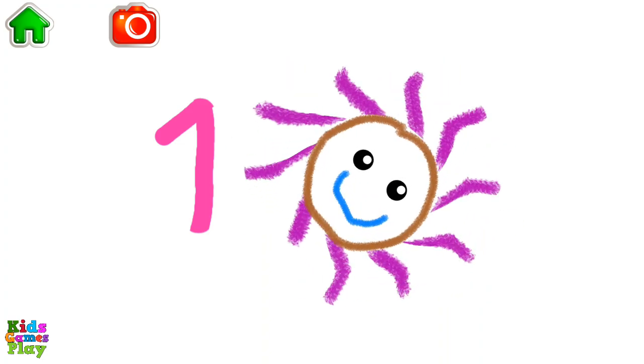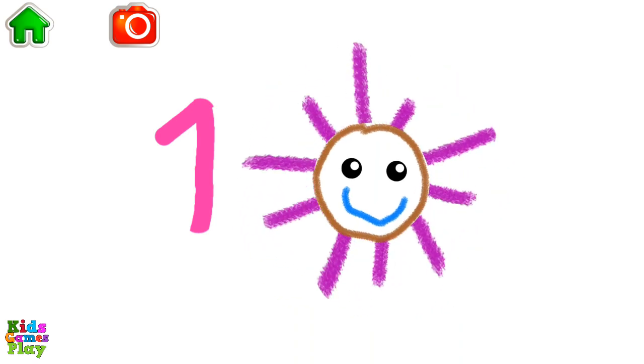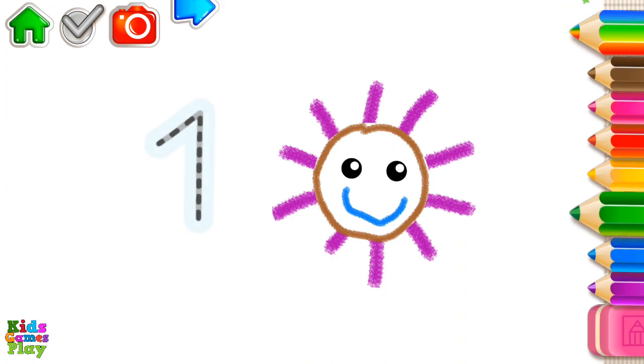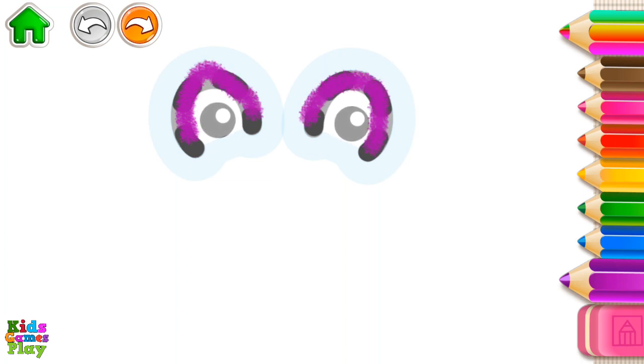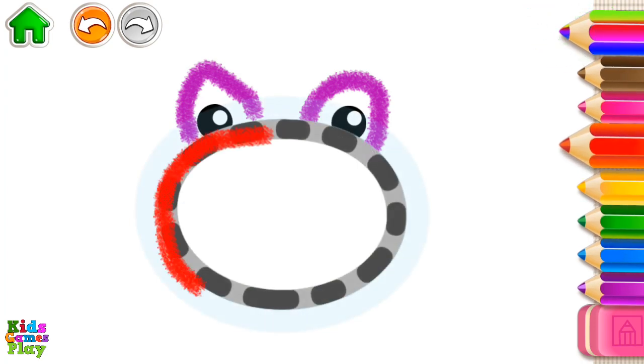One, one sun. Let's draw a hopping frog. First, draw its eyes. Now, draw its head — a big oval.